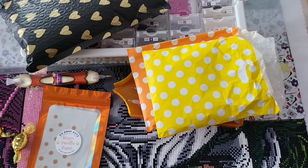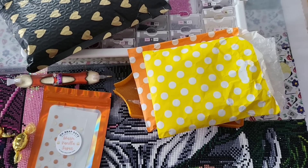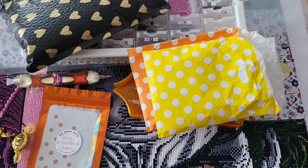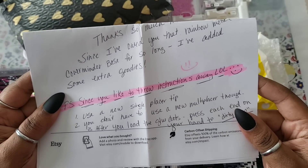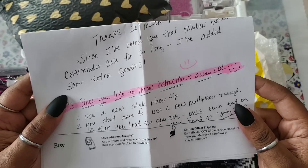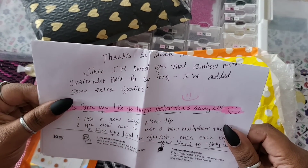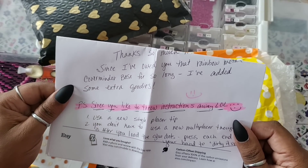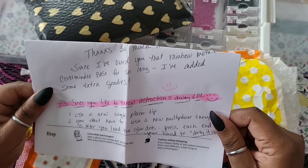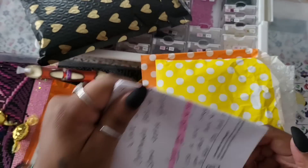So there's my invoice here — she gave me some instructions, and I'm not even joking, she highlighted it and everything. It says: 'Since you like to throw away instructions — one, use a new single placer tip. You don't have to use a new multi-placer though. After you load the glue dots, press each end on your hand to dirty it up.' So you want to dirty it up a little bit. Thank you for including the instructions on the paper, because you know how your girl do.